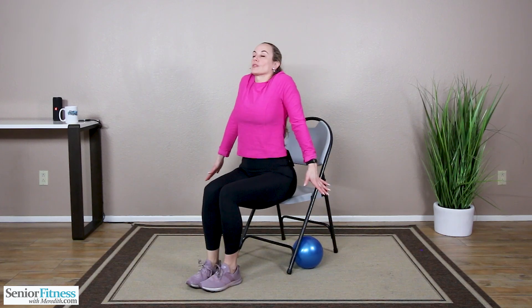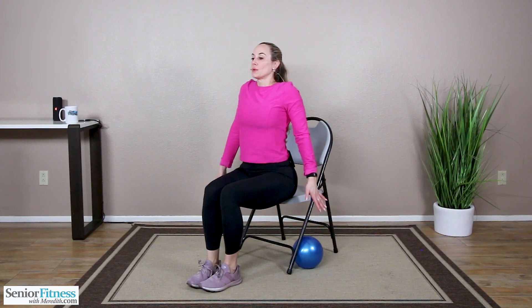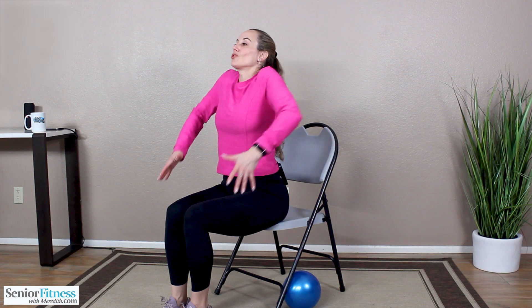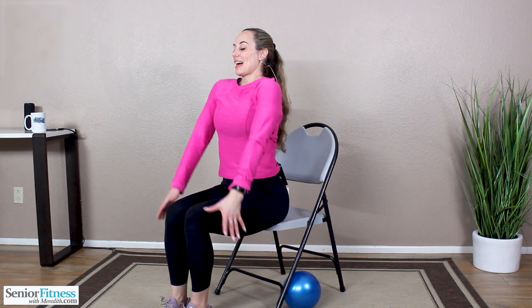Arms by your side. Shrug your shoulders up, inhale, release them down, exhale. Two more, last one. Circle them around to the front, opening through the upper back, getting that range of motion in those shoulders. Let's bring them to the back — should feel nice as we open through the shoulders and chest. Two more, last one.